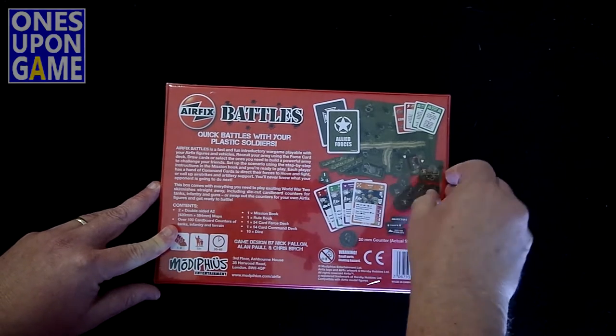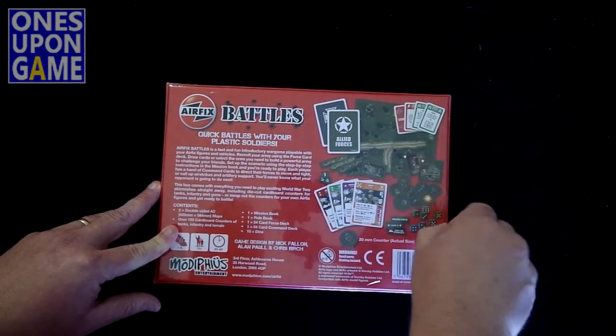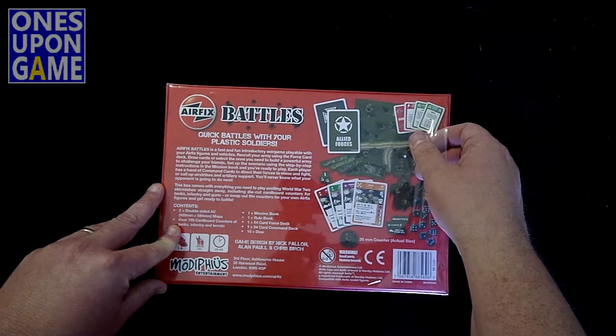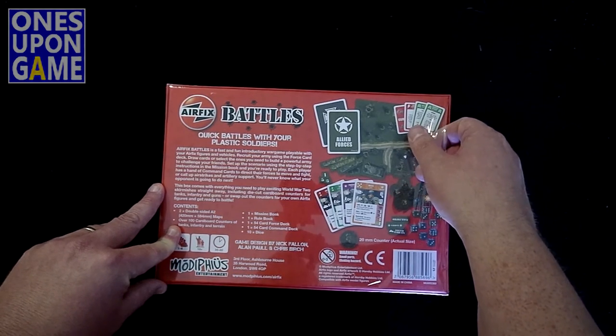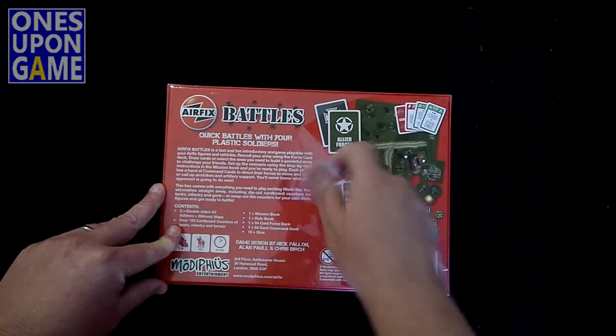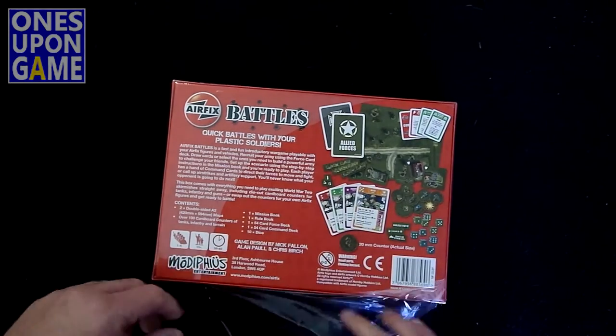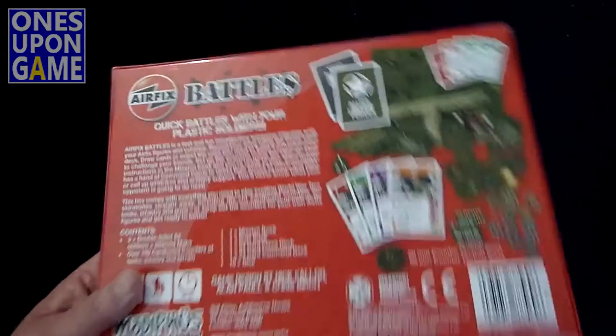It's got rules for figures as well. This is playable with your Airfix figures and vehicles. Recruit your army using the force card deck — draw cards and select the ones you need to build a powerful army to challenge your friends. It is suitable for 1 to 4 players, which I like. Simple, age 10 and up, plays in an hour to a half hour.